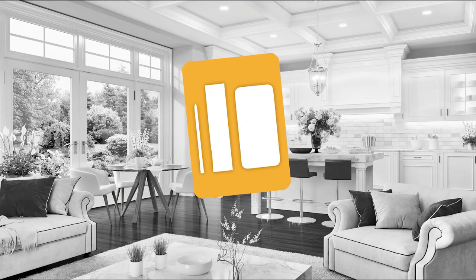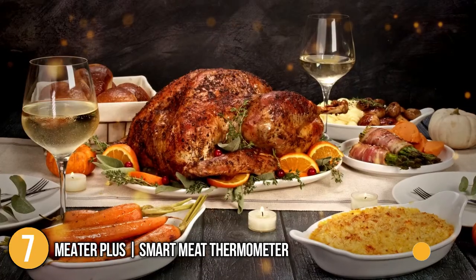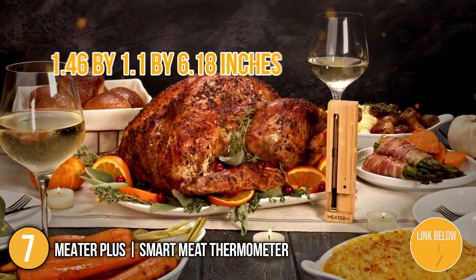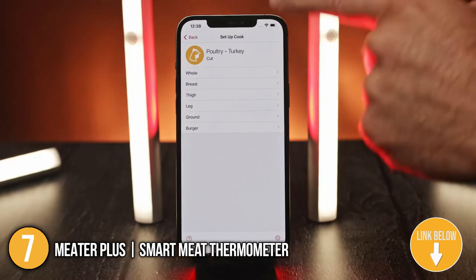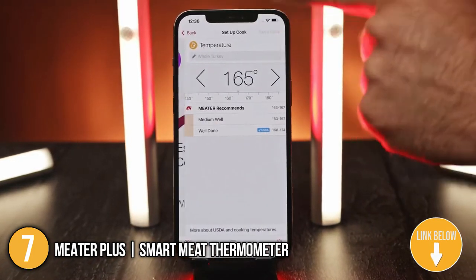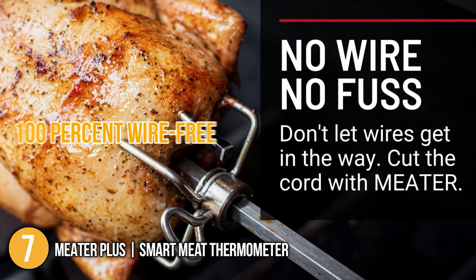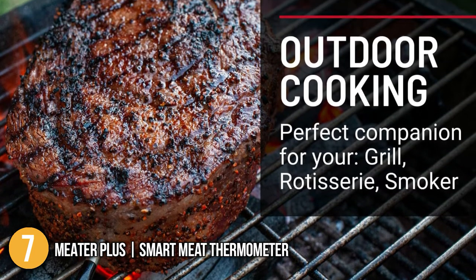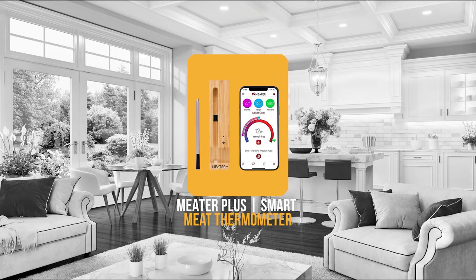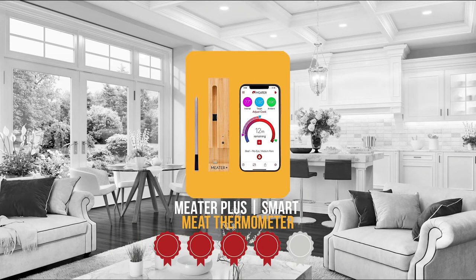The 7th smart meat thermometer on our list is the MEATER Plus Smart Meat Thermometer. This Bluetooth thermometer, which measures 1.46 x 1.1 x 6.18 inches and has a range of 165 feet, allows you to keep track of your food from anywhere. It is 100% wire-free, ideal for outdoor cooking, and has a wooden dock for storage as well as dual temperature sensors to check interior meat temperature. Trustedshoppingguide.com has awarded the MEATER Plus Smart Meat Thermometer a 4 badge rating.